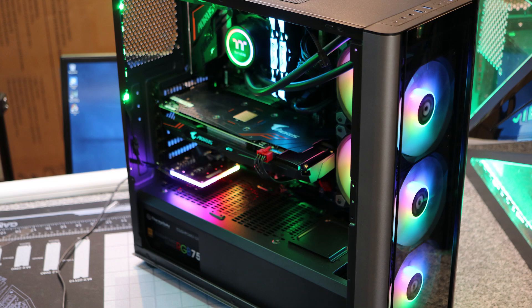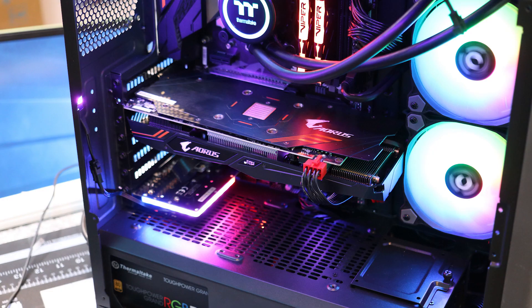First, let's run through the test system setup. We used our standard machine — it's basically a Thermaltake Level 20 MT case with a Gigabyte B360 Aorus motherboard. It's also got a Gigabyte Aorus 1060 6GB graphics card and 16GB of DDR4 3000MHz memory.